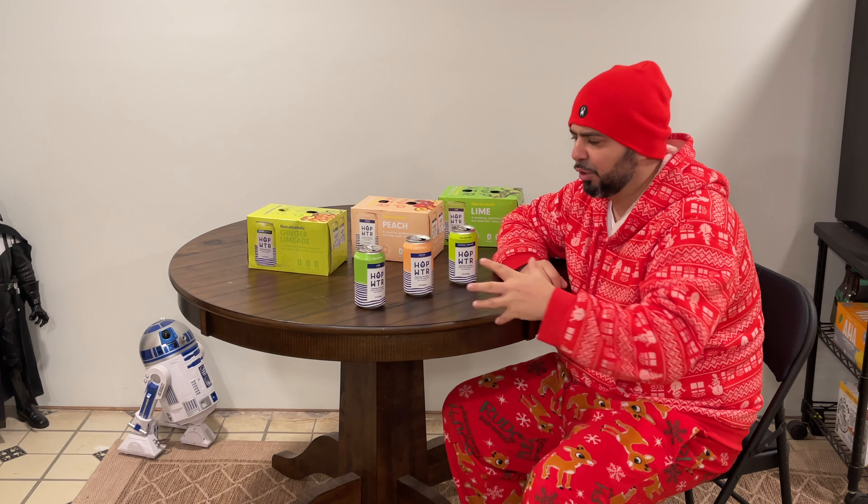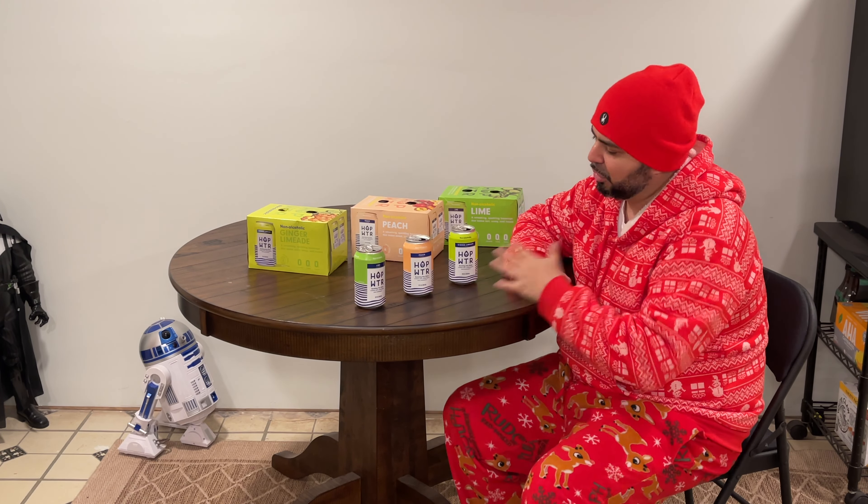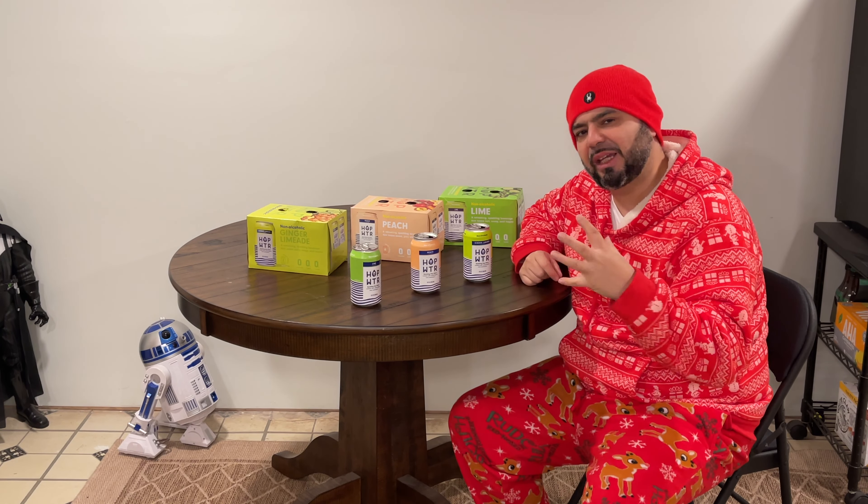This has definitely been my relaxing chill drink — something that can definitely be a great alternative to beer. If you want to have a dry January, dry February, or any dry month, you should definitely try these Hop WTRs.